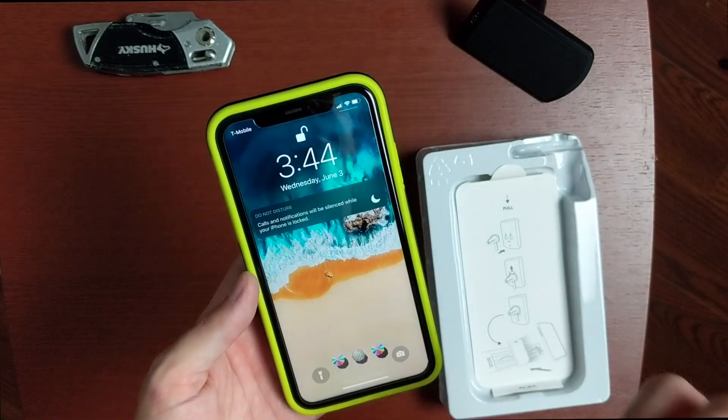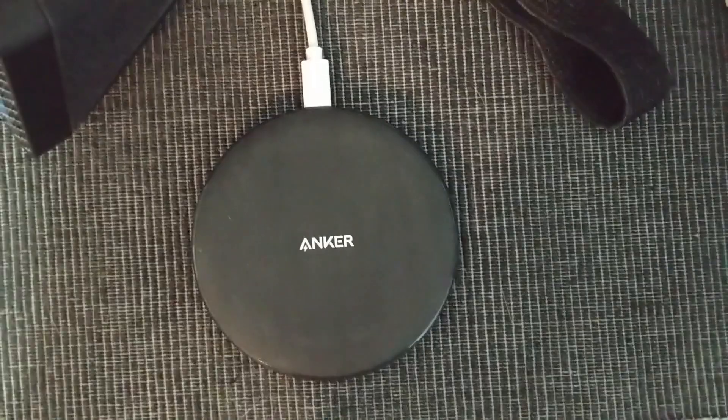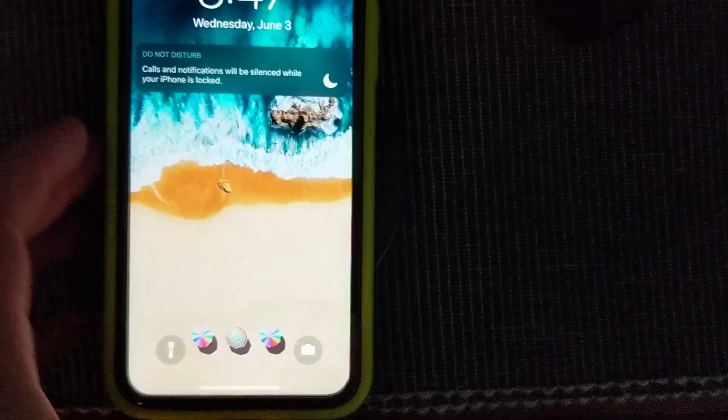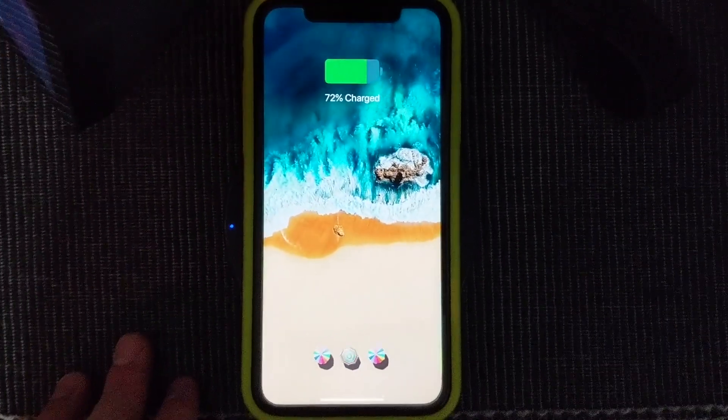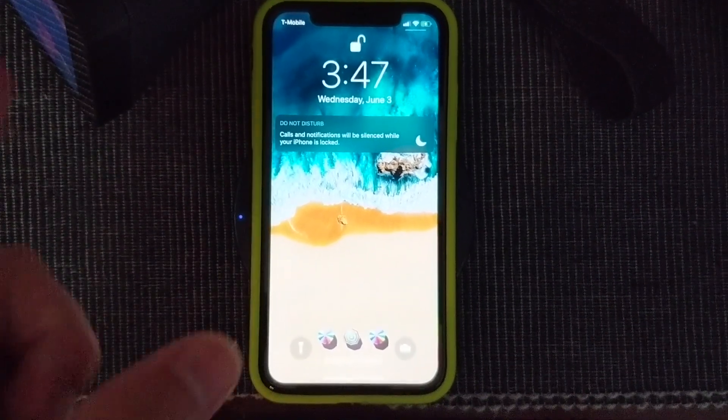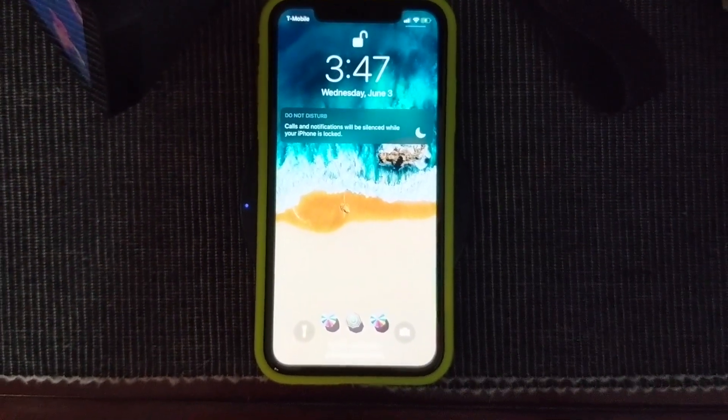Let's check out how it handles wireless charging. Here's my Anker wireless charger with the AER Sport case on the iPhone 11 — let's plop it on and see. There we go — no issues with wireless charging on this case, really nice. Now let's check out the car vent clip.